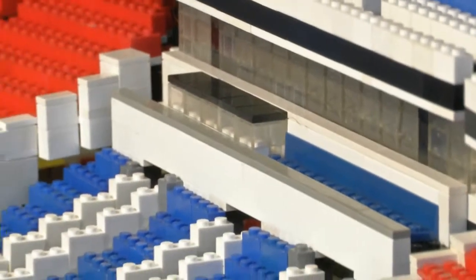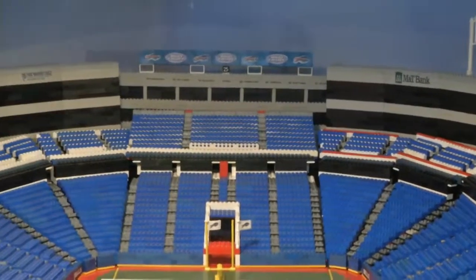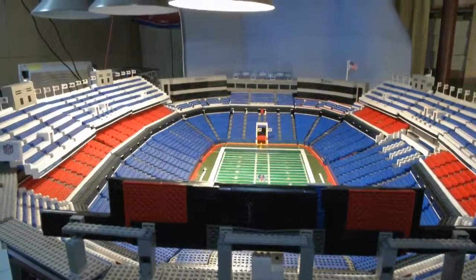And detailed it is. The Lego model includes everything from the Wall of Fame, sponsor sections, and even a truly digital mobile phone scoreboard.